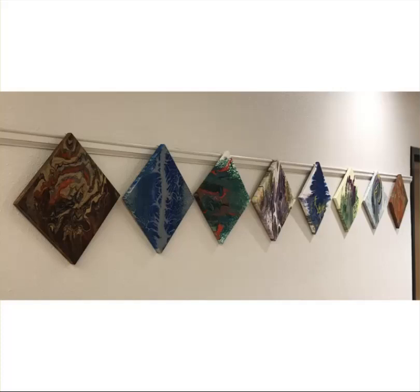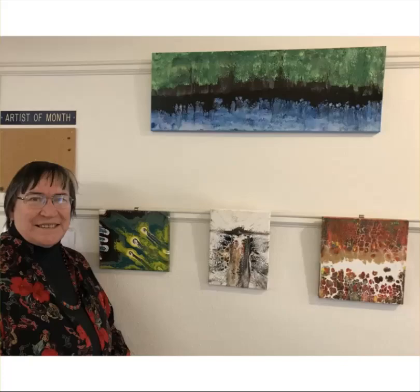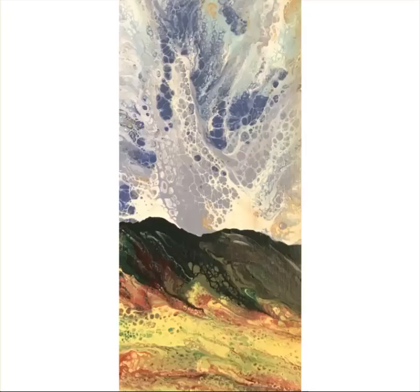These are some of the paintings that were there, and they are all done with fluid acrylics. Sometimes it's called poured acrylics. I devised a technique back in 2018 that I call swiped acrylics. Swiped acrylics now means something slightly different than it did when I was starting out. But I had a show — this is at the Senior Center — and I was Artist of the Month one time in 2018.